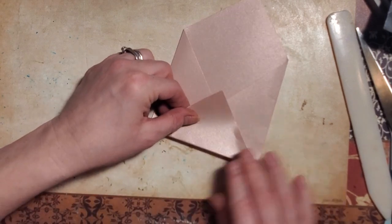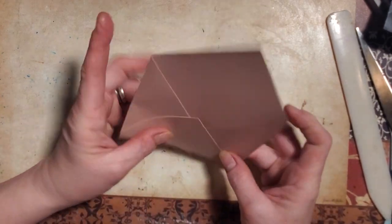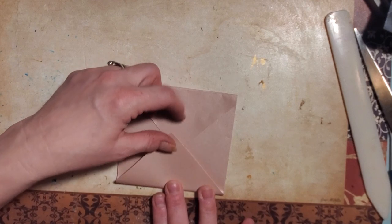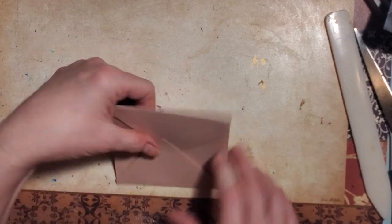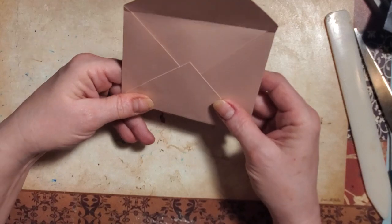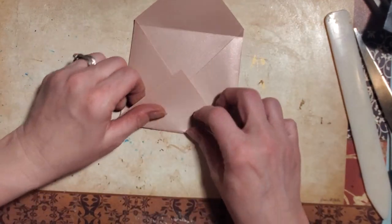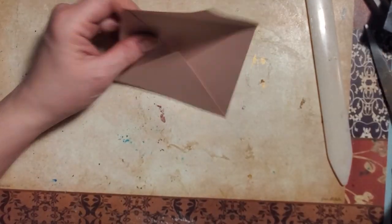Look how bad that one is — I really folded that one bad. On my first one I kind of measured, and I'm thinking I should do that again. This one is really off. It's kind of a good thing this is going to be face up and you can't really see it as much. But man, I really folded that bad. Oh well — you guys get to see my good, my bad, and the ugly in my crafting. I'm going to trim these little corners off before I glue it down. I don't like the way they look showing on the outside; you don't have to trim them if you don't want.